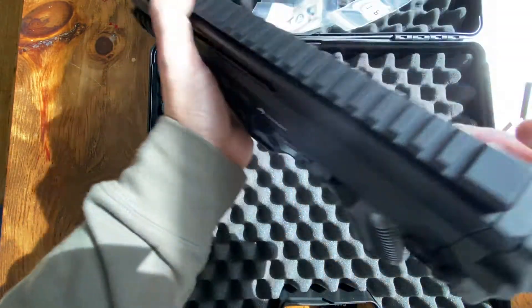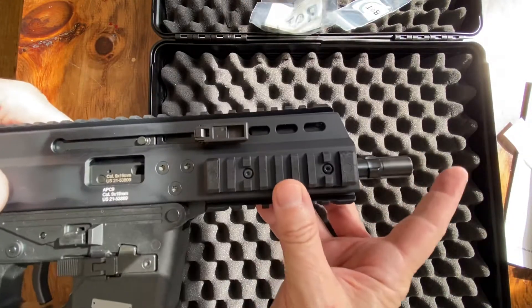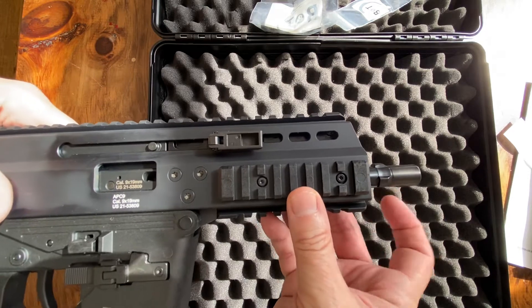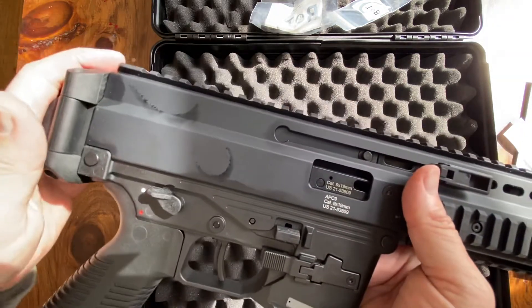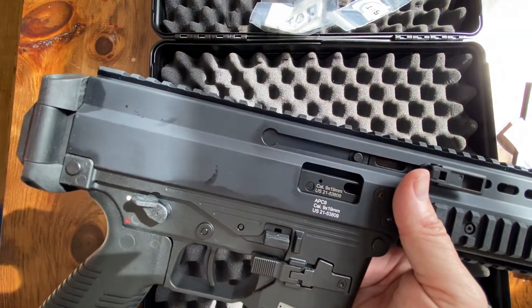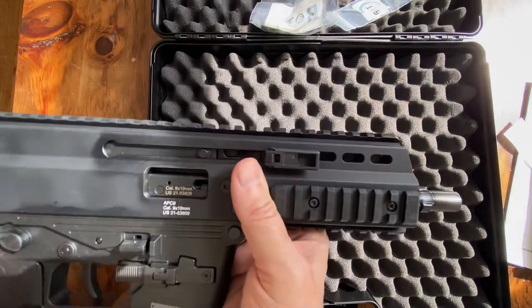We'll take a quick look at some of the features, starting from the front. There's a tri-lug adapter, which is very cool. I am dead set on making this thing an SBR — I'm going to go with the B&T telescoping stock, so that one I'm set on.